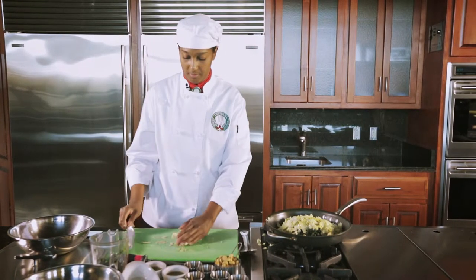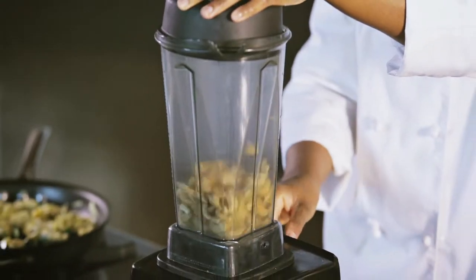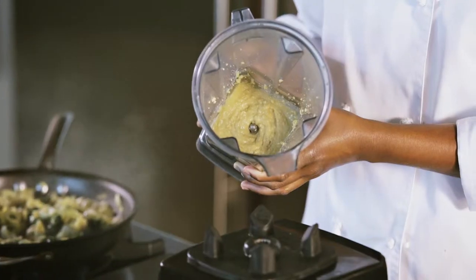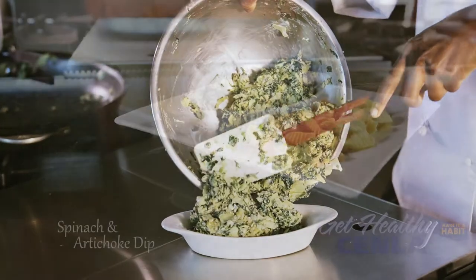add frozen spinach and artichokes to a large saucepan over medium heat. Grind cashews in a blender and add olive oil until creamy. Mix together thoroughly with seasonings and serve with veggies or sweet potato chips.